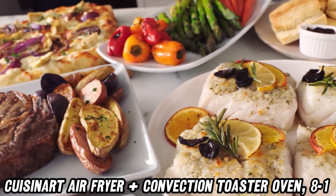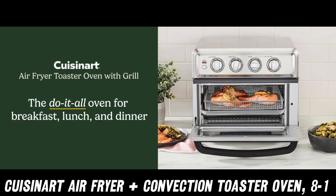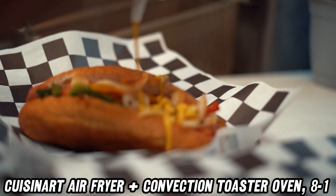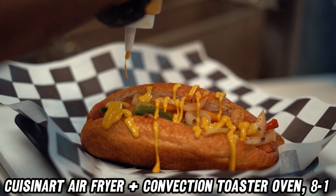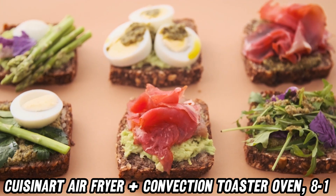So, what makes this appliance a must-have? First up, the air fryer function. It uses hot air circulation to get that crispy texture you crave without needing a vat of oil. Perfect for those fries and chicken wings.